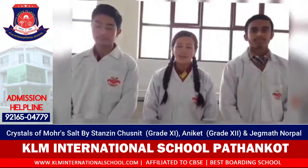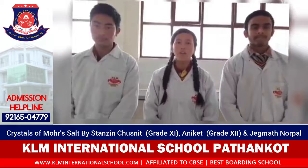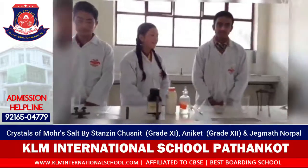Hello everyone. Today we are going to prepare a crystal of Mohr's salt, or ferrous ammonium sulphate. Now we will tell you about the equipment.